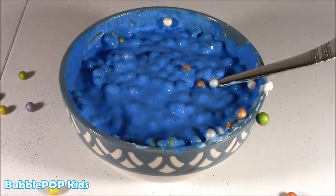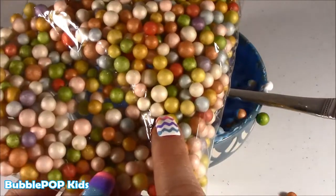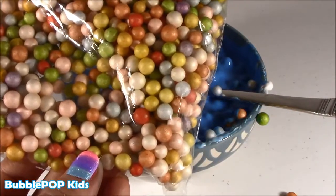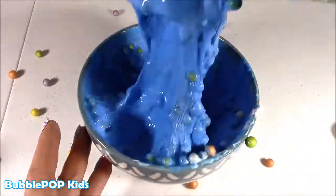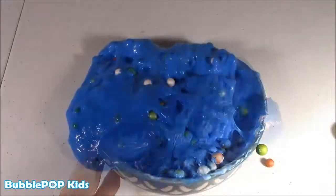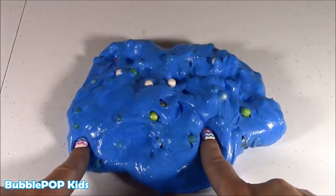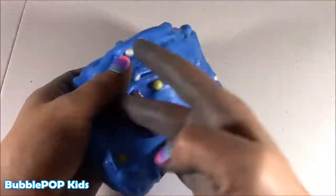Okay, so it's coming along. Next up, you're going to add the borax and water solution — that is the final step. I'm just going to put these little Smurfs aside; I'm going to decorate with them a little bit later. Everybody, here it is — the Smurf slime! I mixed it up for about five minutes and voila, there we go.